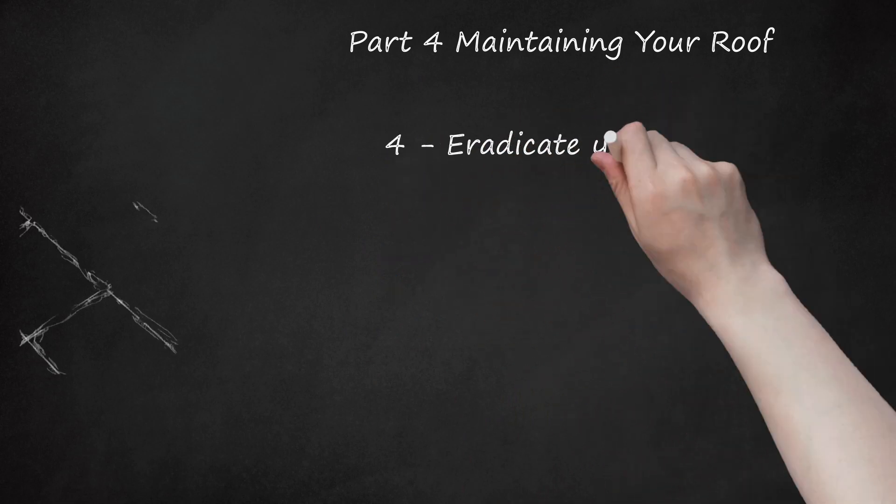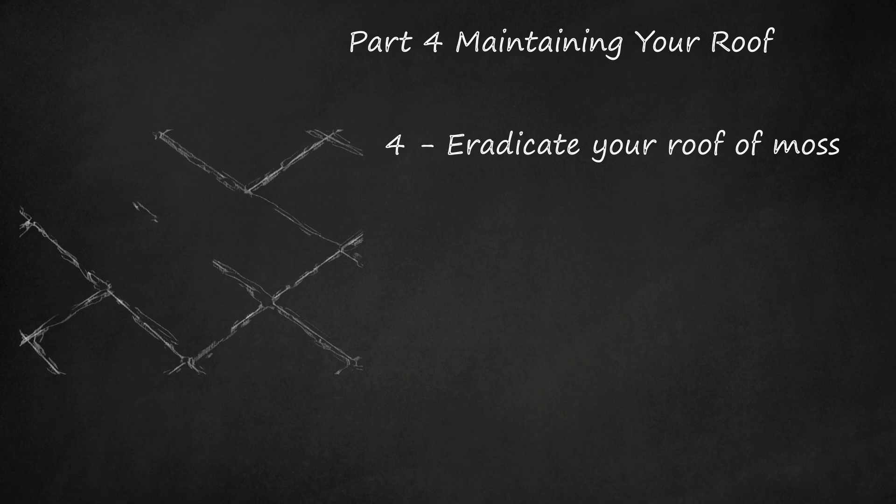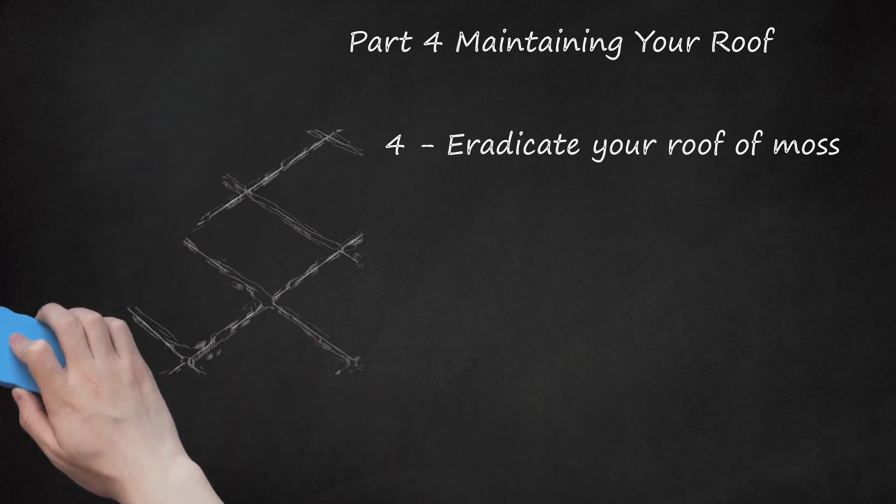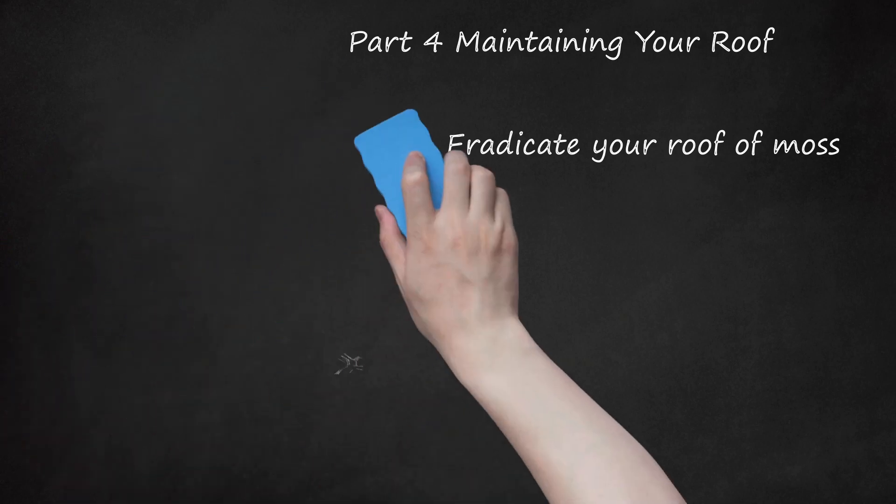Eradicate your roof of moss. Mosses and lichens are the bane of a roof's existence — they harbor moisture and can decrease the lifespan of your shingles. Brush dead moss away with a broom and consider applying a commercial moss killer (usually around $30) to the roof. For a natural alternative, sprinkle your roof with baking soda. Some moss killers contain copper oxide or zinc that are harmful to groundwater, pets, and other animals. Sprinkling baking soda on areas prone to moss buildup helps to keep the moss at bay.